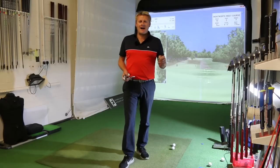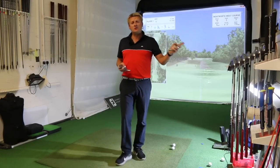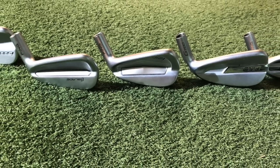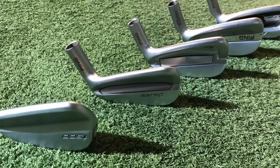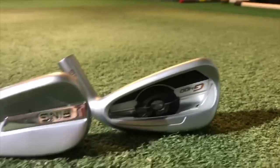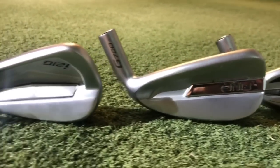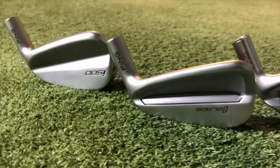Hello, it's Dan Webster here in the golf studio at St. Anne's Old Links Golf Club, and today I'm going to have a little look at Ping's new collection of irons. They currently have five iron models in 2018, and I just want to help you decide which might be right for you, because they're all different lofts, different shapes, different sizes, and designed to do different things. So we're going to hit a few shots and see how they compare and perform.